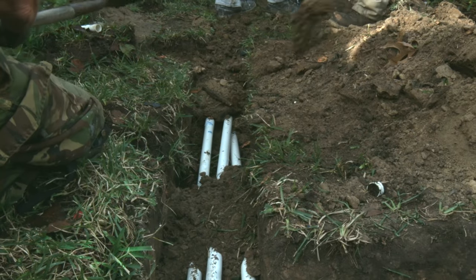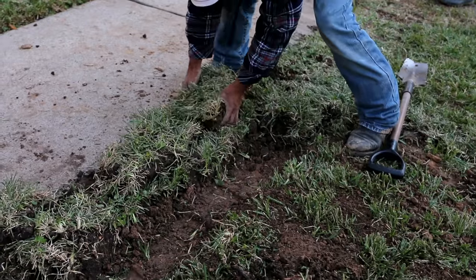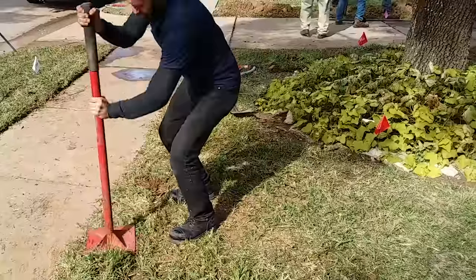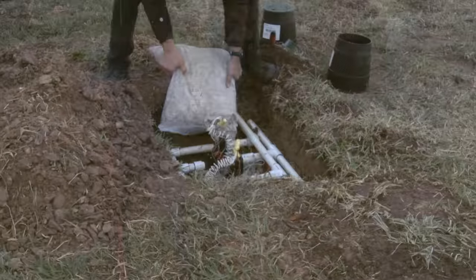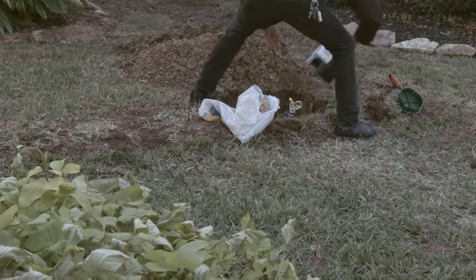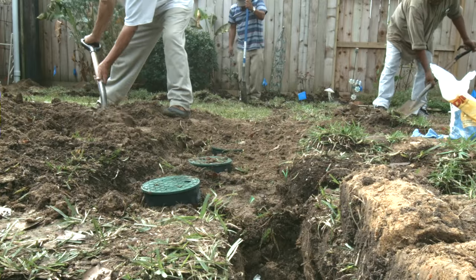You want to overfill your trenches when filling them back in, because when the soil gets wet and begins to settle it'll sink down a little bit. Tamp it down to get it nice and compact so you don't leave any signs of trenches in your yard. Placing a bed of crushed rock under your valves can help with drainage and provide a solid foundation in case anything heavy ever rolls over on top.